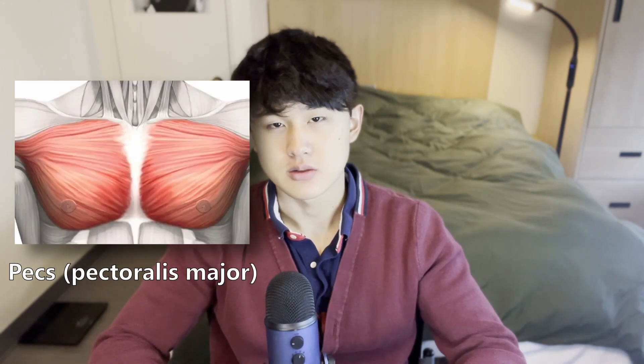The muscles that will get you the pristine v-shape look on your body are your lats, your pecs, your delts, and your back. Focusing on these muscles and aiming to implement a system in which you're properly training them, you will get that v-shaped look.